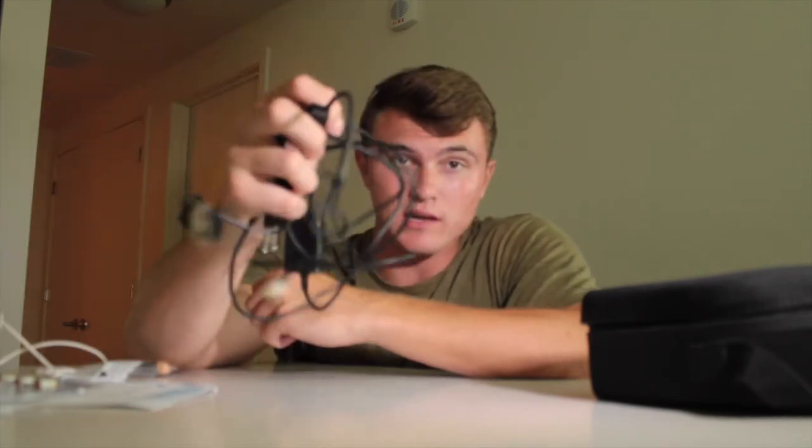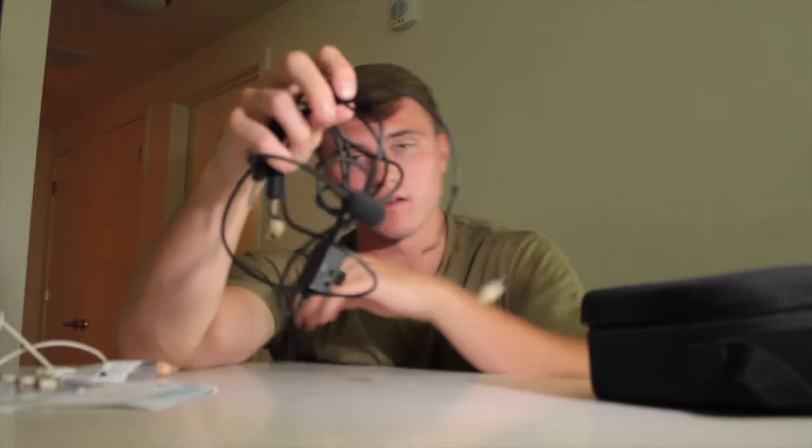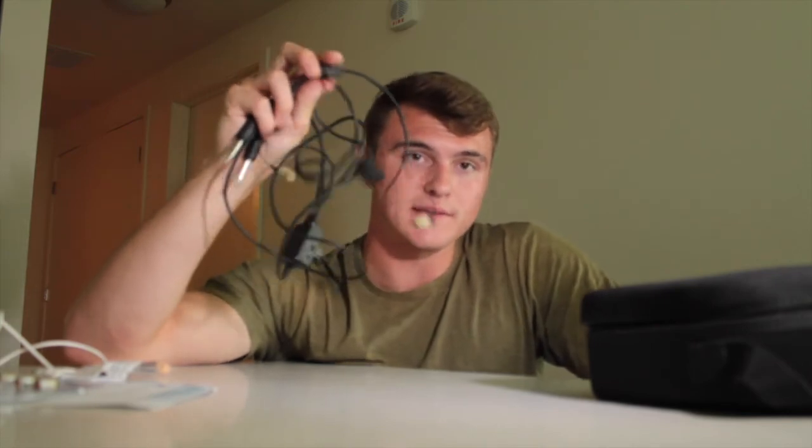I would definitely recommend it to any young aviators or aviators in general. Check this out — I'll have a link to the Clarity Aloft headset in the description below. Click the link and check out the Clarity Aloft. Safe flying guys, always sort of your full potential — I'll see you in the next video. Take care.